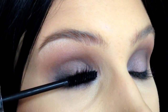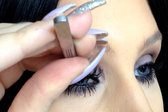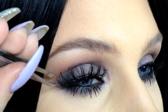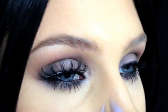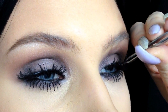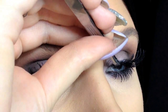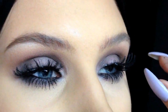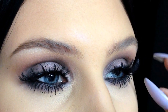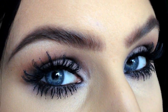Finish off the makeup with some mascara and false eyelashes. And that's it! Thank you so much for watching and I'll see you in my next video. Bye!